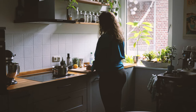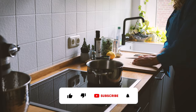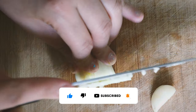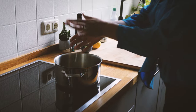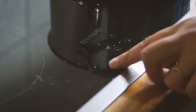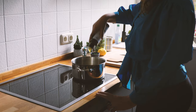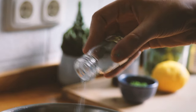We'll start by roughly cubing two onions and adding them to the pot, followed by three cubed cloves of garlic. Put the stove on high heat and add two tablespoons of olive oil to the pot. While the onions and garlic are roasting, add one teaspoon of salt.